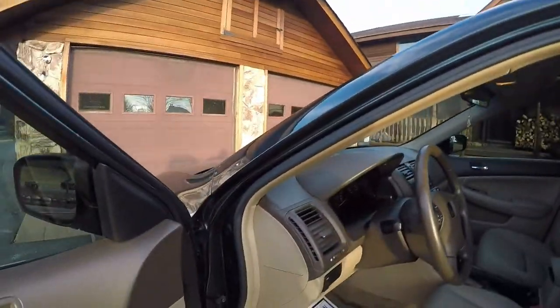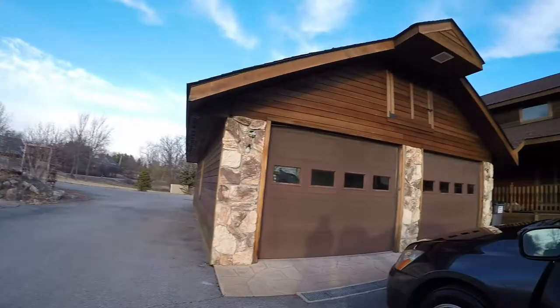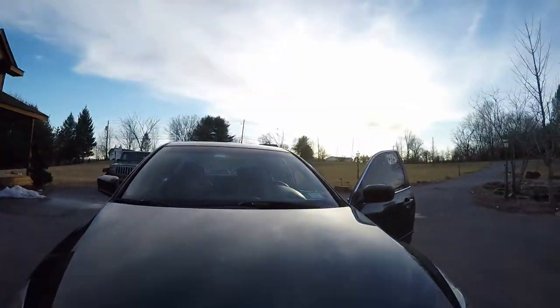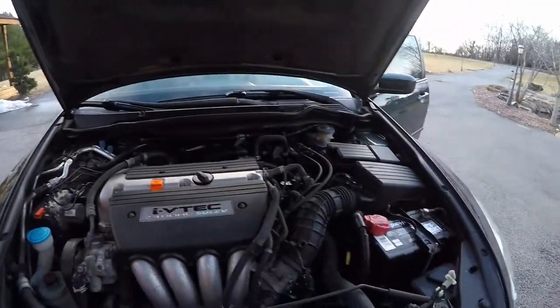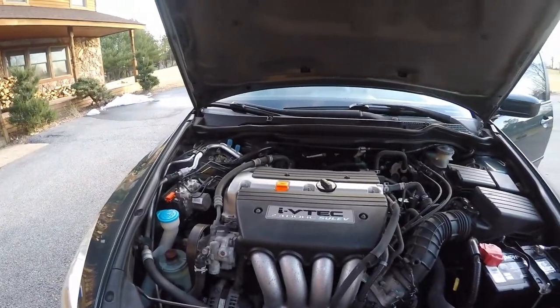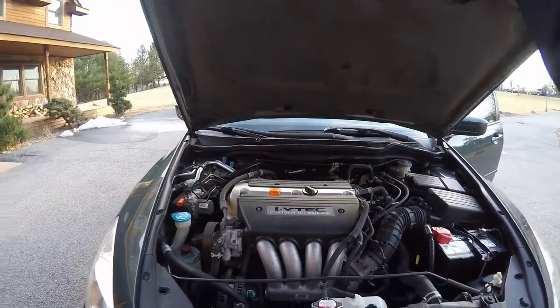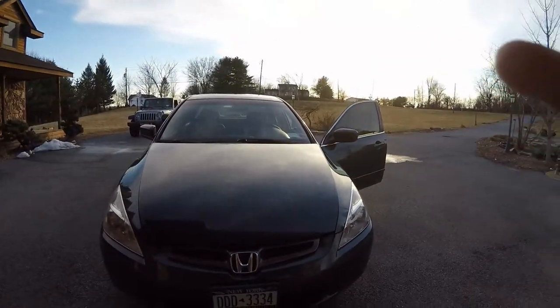I'll pop the hood, because I did do the engine bay here, so I'll show you the engine bay. Engine bay's all cleaned. So there you have it — 2005 Honda Accord, all complete. See you on the next job.